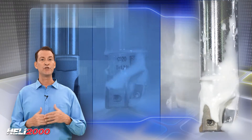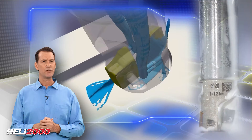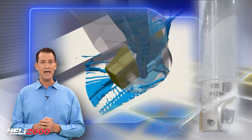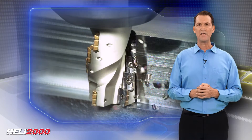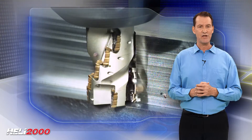The high pressure coolant reduces the built-up edge, especially when machining high-temperature super alloys and difficult-to-cut austenitic and duplex stainless steel. The chip splitting cutting edge geometry is designed for general roughing applications.